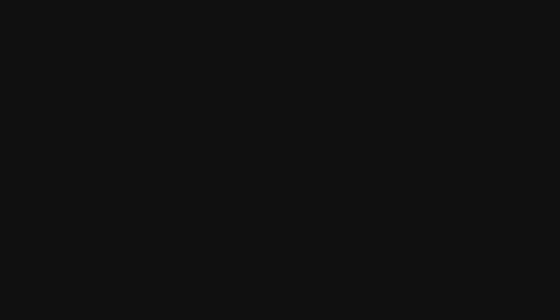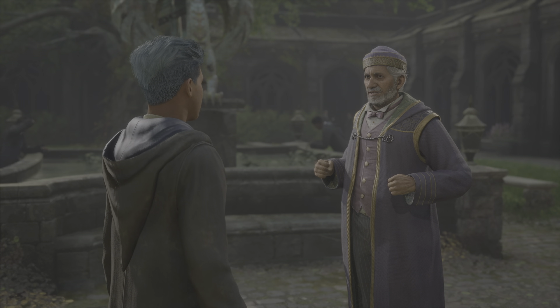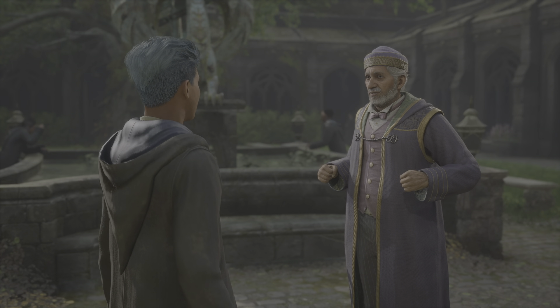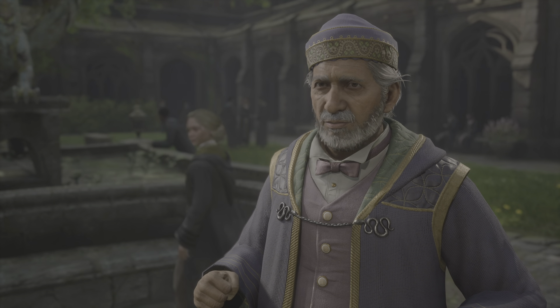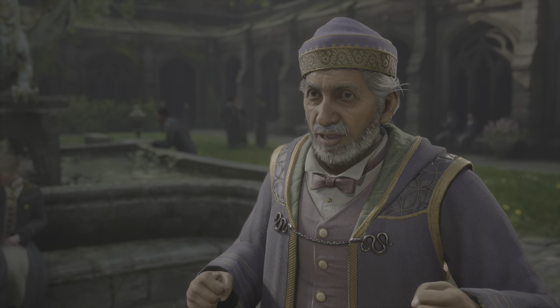I completed the assignments, Professor. Marvelous. You clearly know your way around basic charms. Let us give the old mending charm a try, then, shall we? Remember to be deliberate in your enunciation and movements. I want to see some vigor. Now, wand at the ready. Yes, sir.